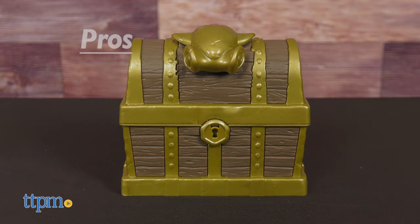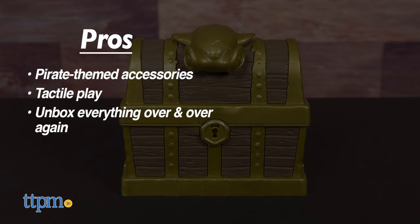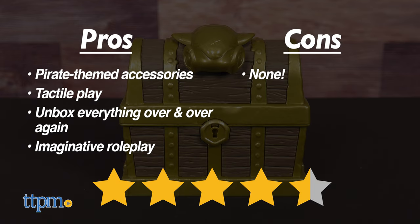You don't have to hunt long to dig up the pros for this toy. There are pirate themed accessories to find, the kinetic sand has a great tactile feel, kids can unbox everything over and over again, and it inspires imaginative role play. I don't really have any cons for this, so I give it four and a half stars.